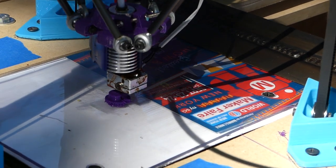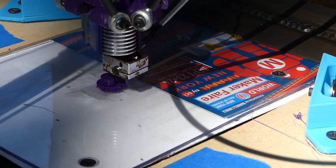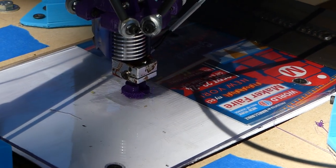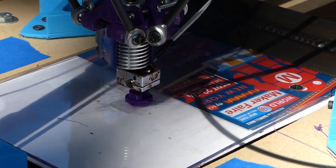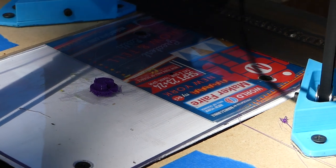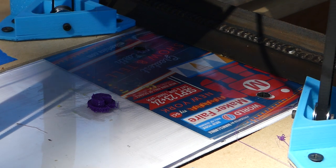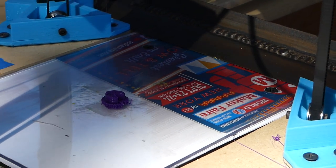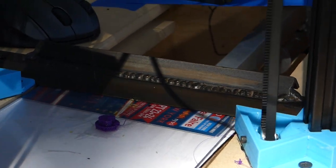It's almost done with the print and then it should eject it so we can get the next one going. Here it comes — it's finished. In about 10 seconds it's going to come up and then it's going to pull back the build plate on the top. We had to tweak the firmware a little bit just to reverse things, but it's nothing too crazy. It retracts the item and it's going to fall into the bin below.